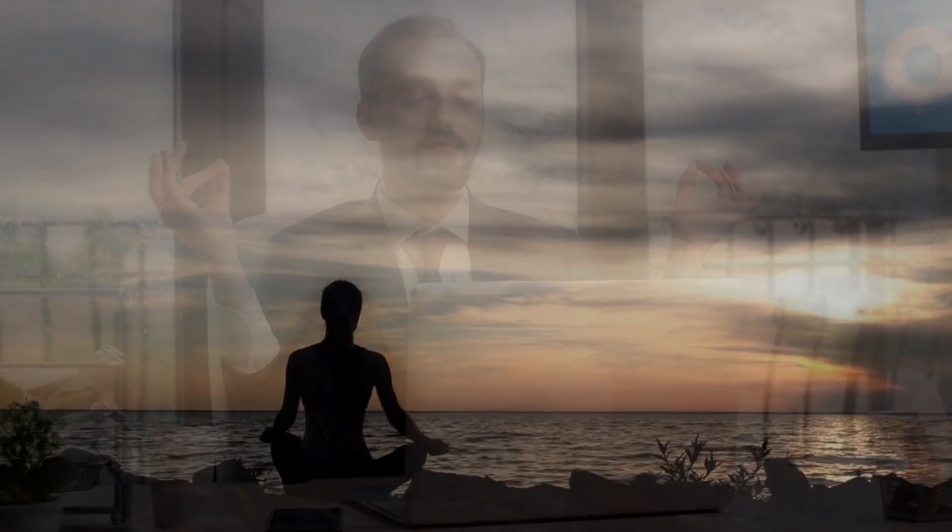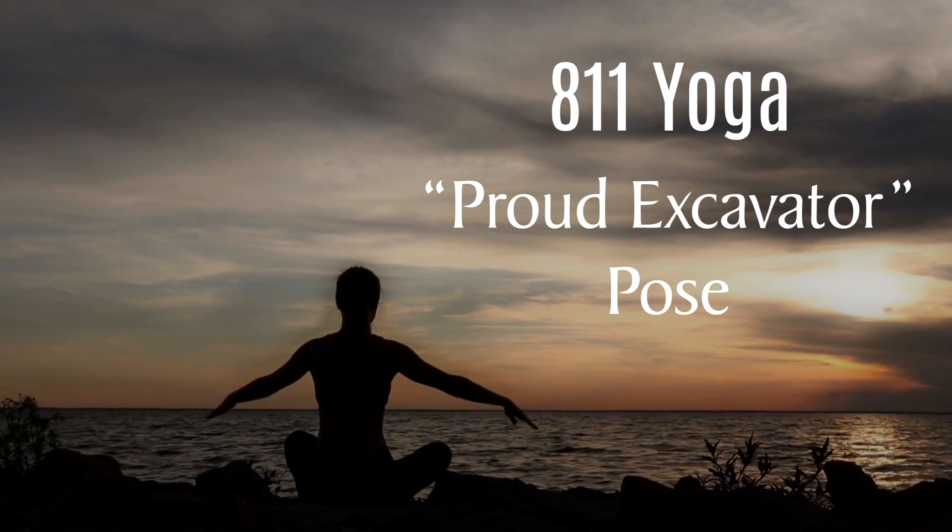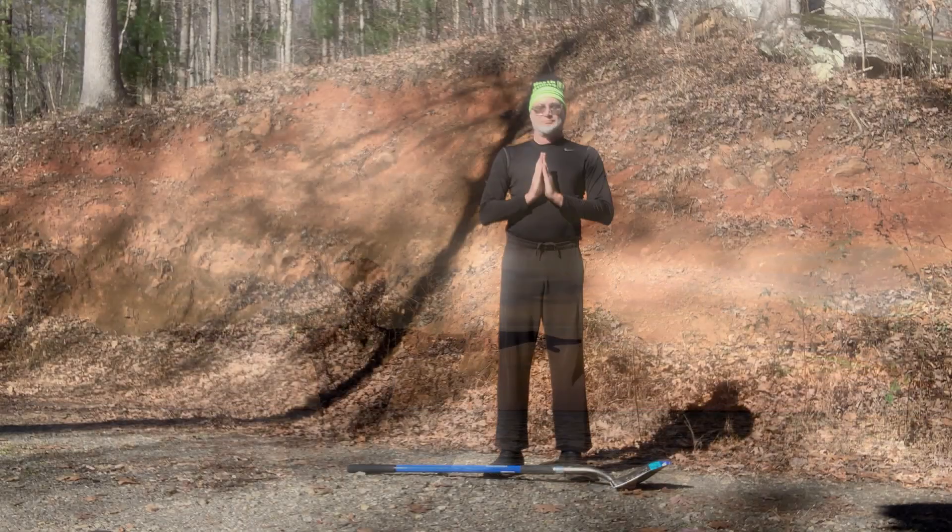Relax. I would like to share a variation of a pose that I'm calling Proud Excavator. You can perform this at home yourself.